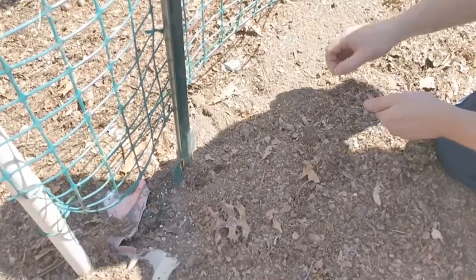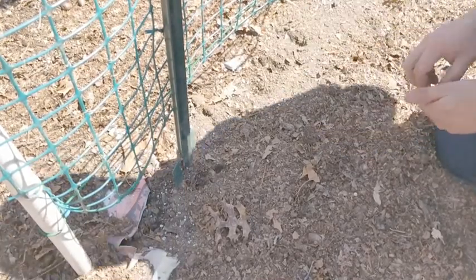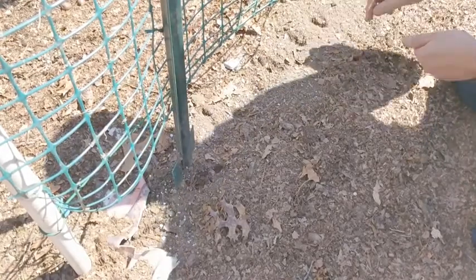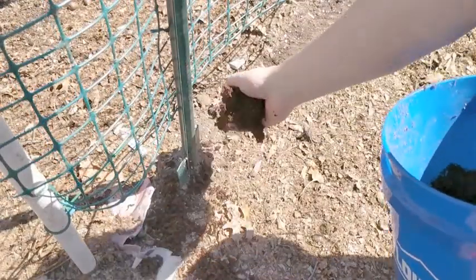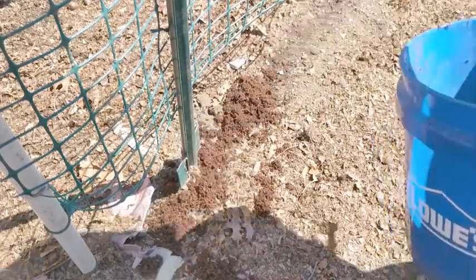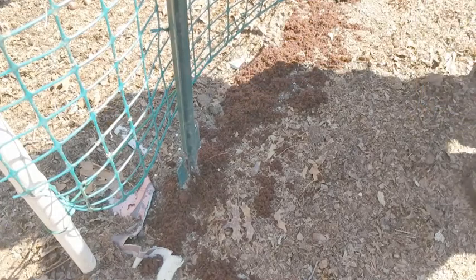Then I'll take my pea seeds and place one about every three to four inches along the trellis. I do this by simply pushing them into the soil, all along the entire trellis — every three to four inches. The last step is to take some coconut coir.